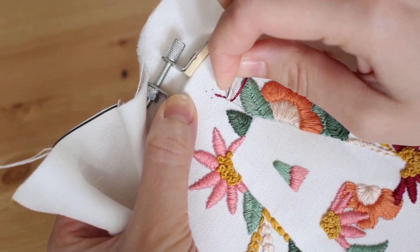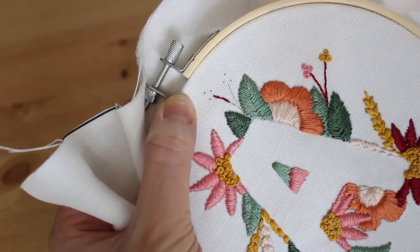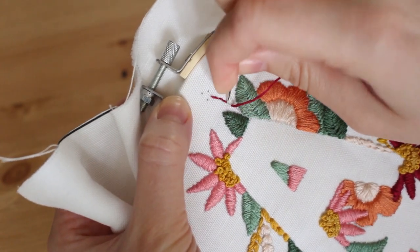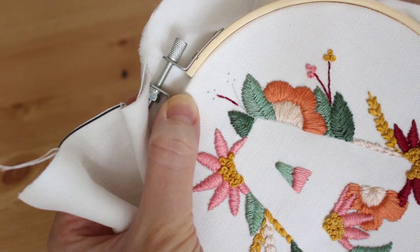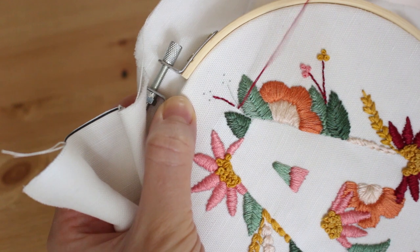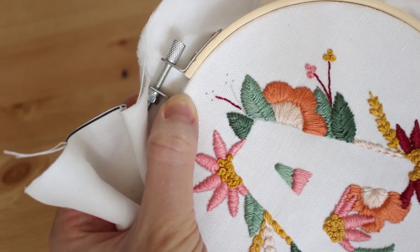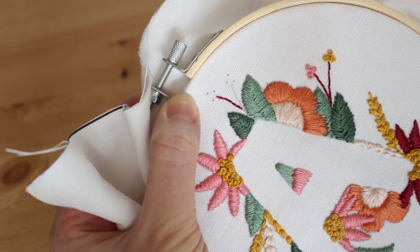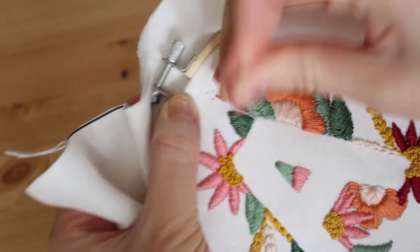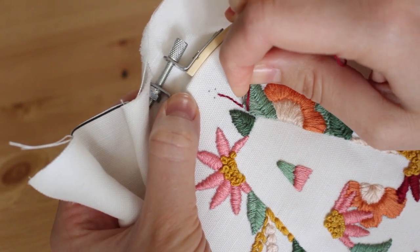What I'm doing here is a backstitch — I space the needle out the length of my desired stitch, which is very small here, pull up through the fabric, and bring the needle back down through the end of my last stitch. I'll also do it to the other branch. Go as close as you can to the outline of the shape so it will look like it emerges from between the leaves and not like it's disconnected from them.